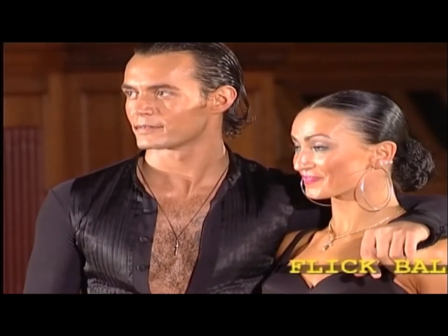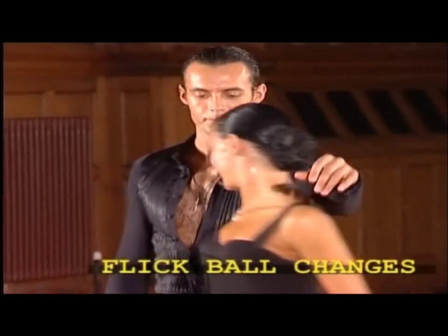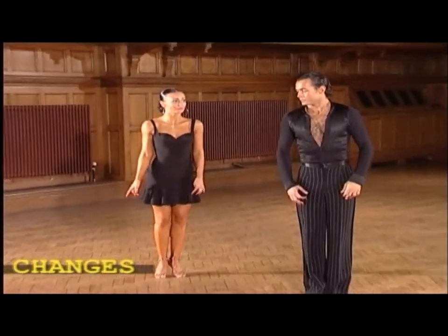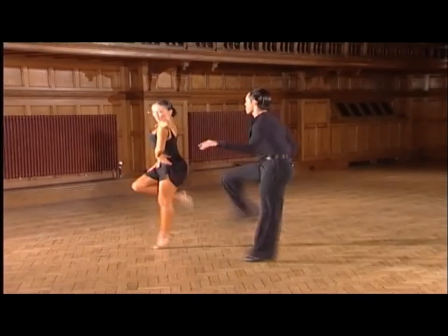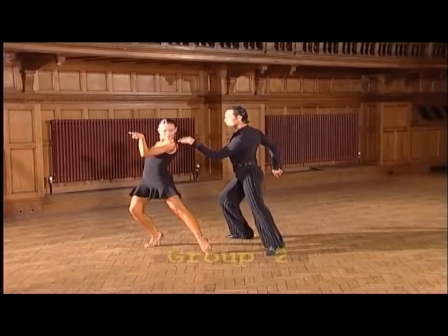Now side-by-side movements are very popular in the jive, and we'd like to show you these using flick ball changes. We continue into group two.